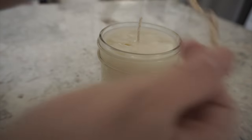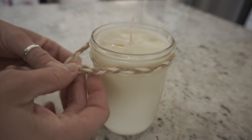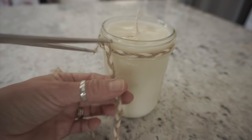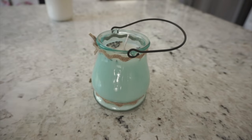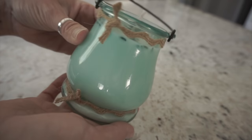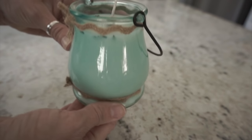Hi everyone and welcome back to my channel. My name is Monica if you are new here, and today I'm going to show you how I made a few scented candles using items from Hobby Lobby. I also will show you how I am putting together a little gift basket for my mom for Mother's Day. I hope you guys all enjoy this video, be sure to subscribe if you are new, and let's go ahead and get this video started.